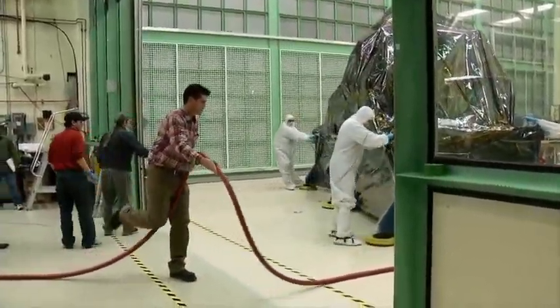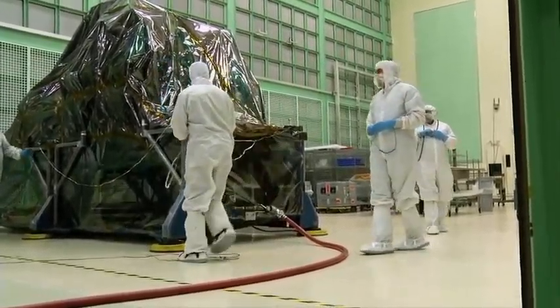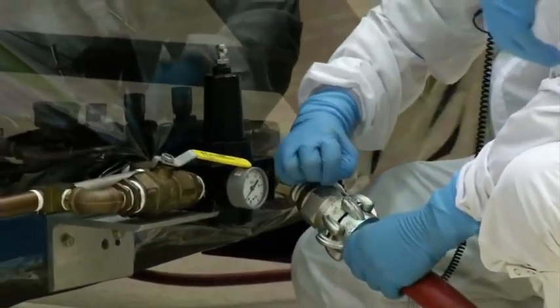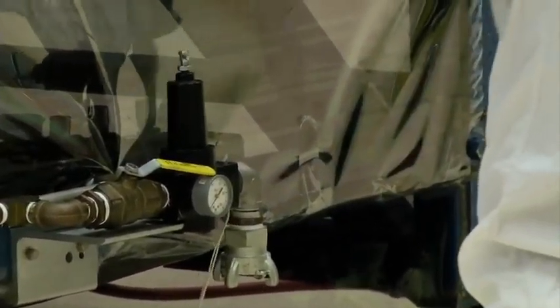So far, TIERS has done a beautiful job of providing the engineering team and the scientists with the data that they need. In many cases, we're exceeding our requirements, and that is very exciting. It's not only performing, but performing beautifully.